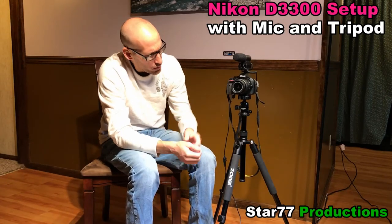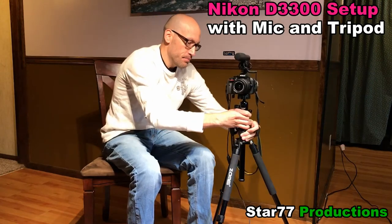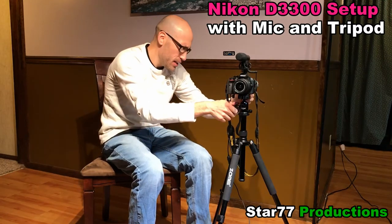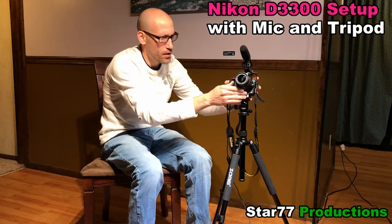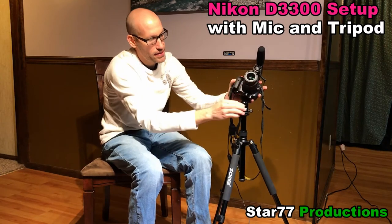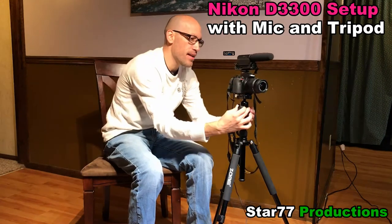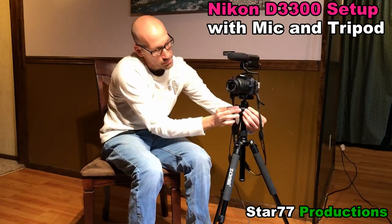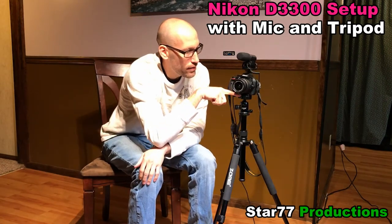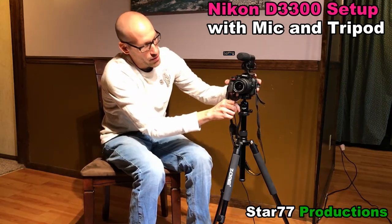The Zomei tripod has a lot of cool features. You can go up and down with the center column and adjust the legs as well. It has a ball hinge — when you undo it you can point the camera anywhere. Any tripod you get, you want to make sure it has the ball hinge because that gives you the most versatility for pointing the camera. Make sure you have a nice swivel, and definitely get the one with the ball. This one also has a small air bubble level so you know you're filming a straight picture.